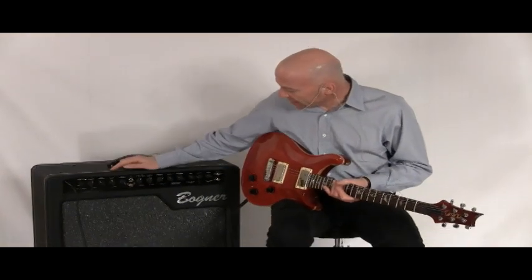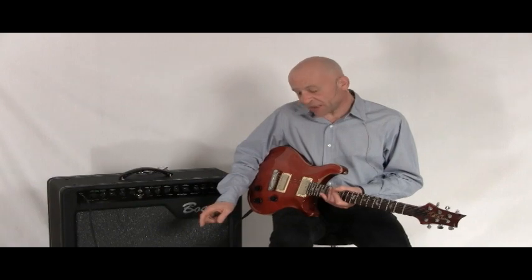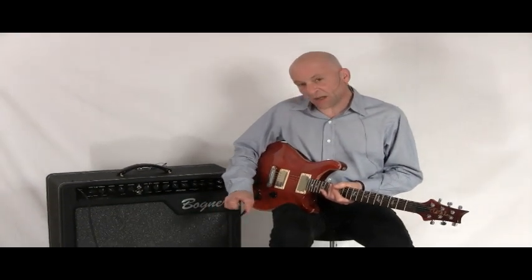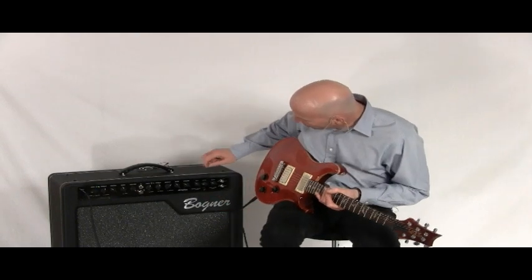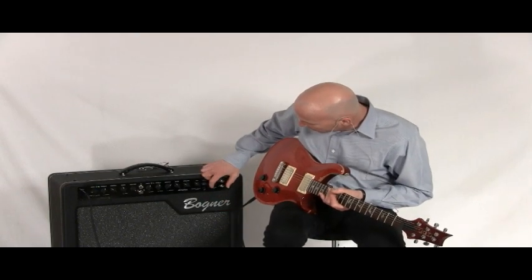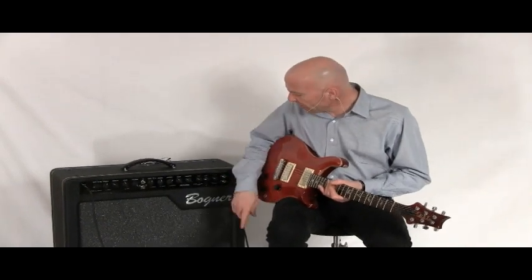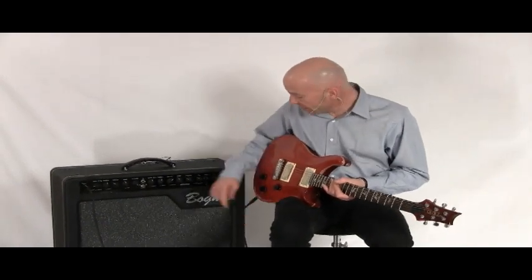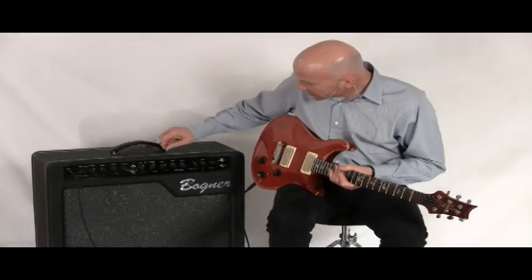The other interesting thing about this amp, in addition to the two channels it has for a clean and overdrive sound, is that it has a boost channel which can be put on either one of those channels, reverb with three different types — a plate, spring, and hall reverb — and also a delay switch, which has a very nice sound to it.